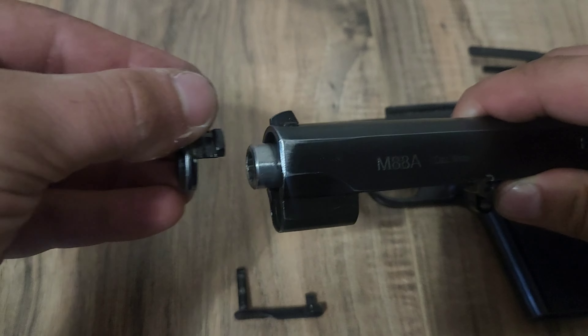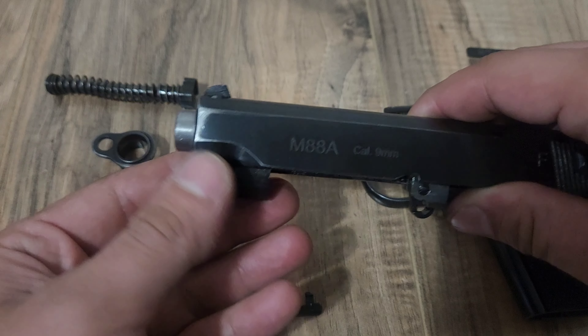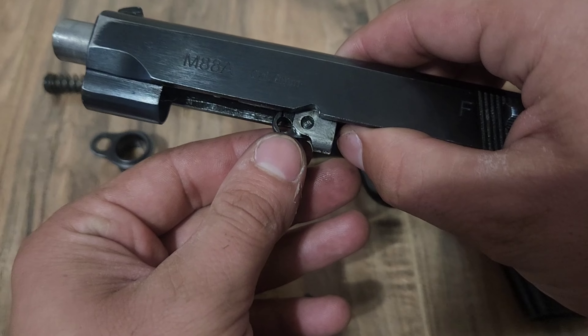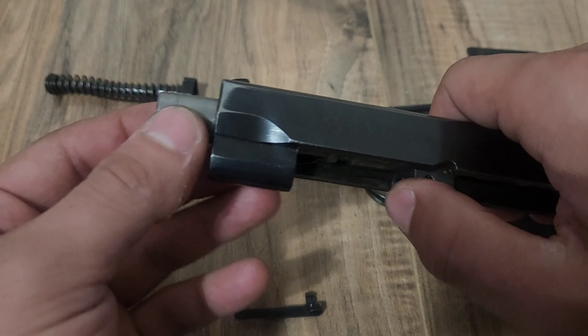From there you're going to want to take this nose cap and rotate it 90 degrees upward, pull it out, which allows you to remove your barrel. Do note you are going to want to flip this upward so it can clear this little part right there.